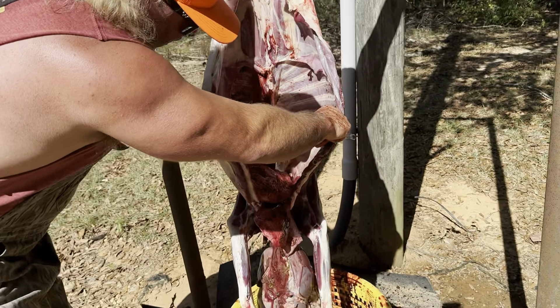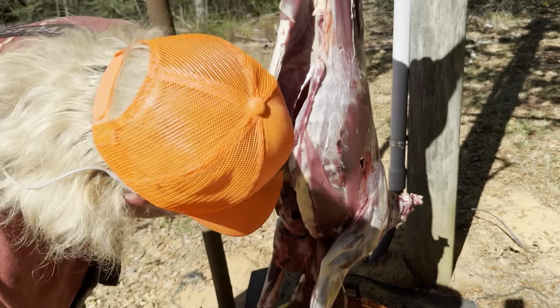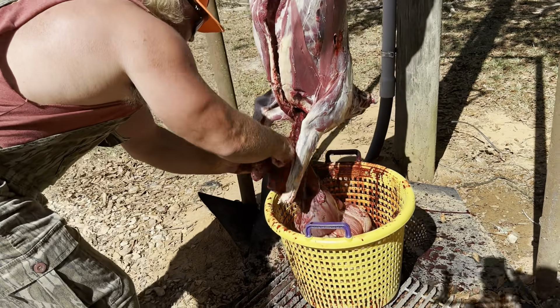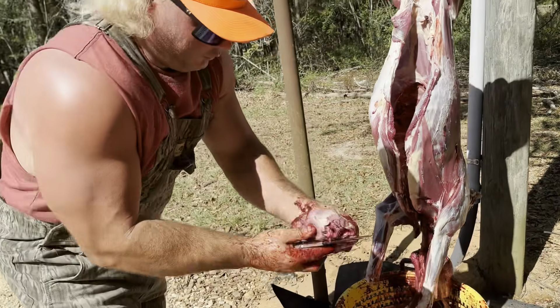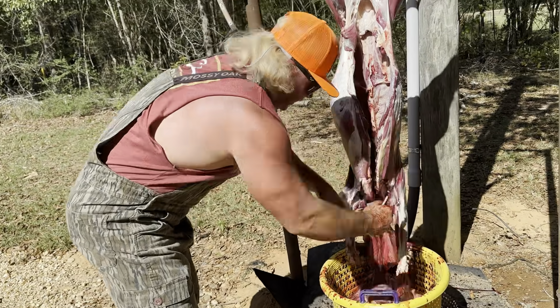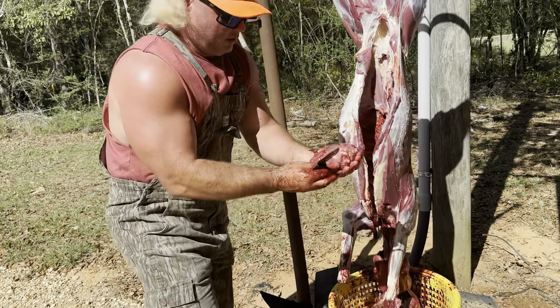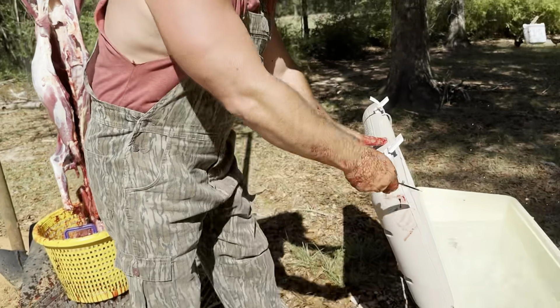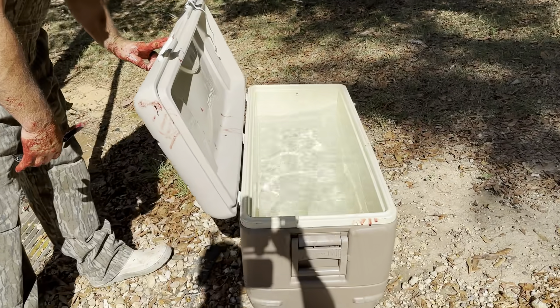Nothing to it. Good lung-liver shot, perfect. Look right here — I'll save that. We saved that heart. Check that out — beautiful deer heart. Get that off of there like that. Beautiful. Put that right there in clean water. It's gonna be nasty bloody but we're gonna fix that.